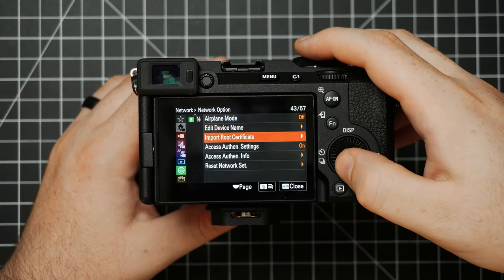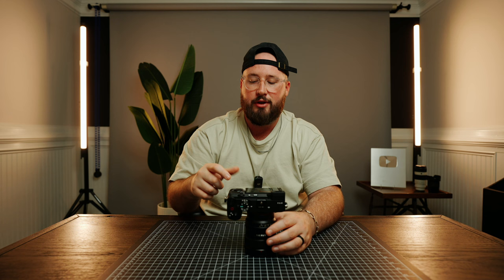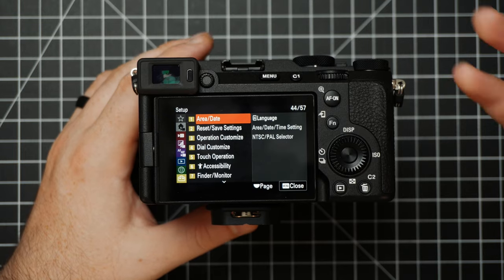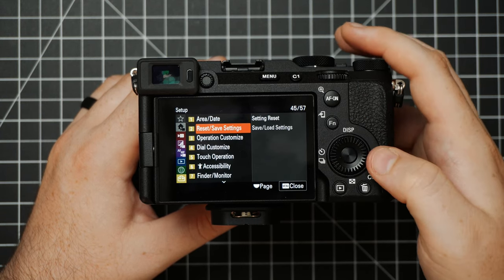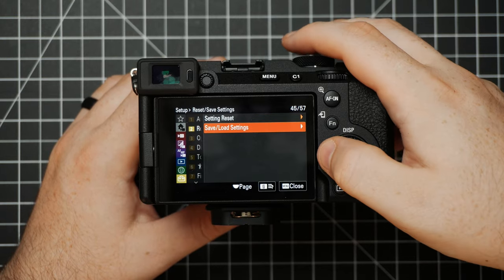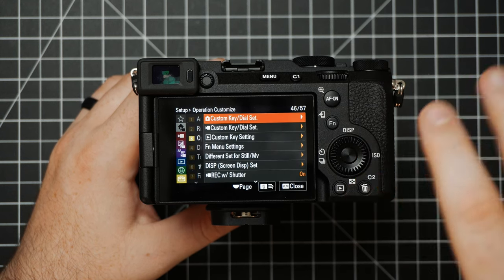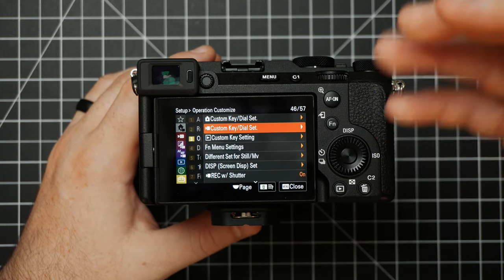The final tab in our menu is this yellow Setup icon, where you'll be able to do a lot of customization. This camera has a lot of custom buttons and dials, and it's within these settings that you'll customize it to tailor it for your workflow. First up we have Area and Date — this is where you set the date, time, and area settings. Next up is Reset/Save Settings — you can choose to save your current settings at any time, which is a good option to have. On option number three, Operation Customize, is where we get into a lot of the details. This is where you'll be able to customize your custom buttons for photo or video mode individually, or choose to have them mirror each other.